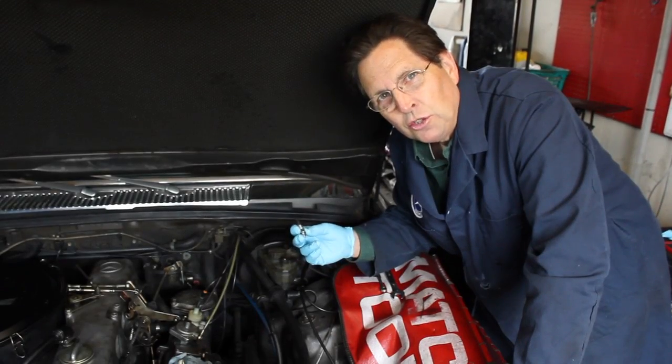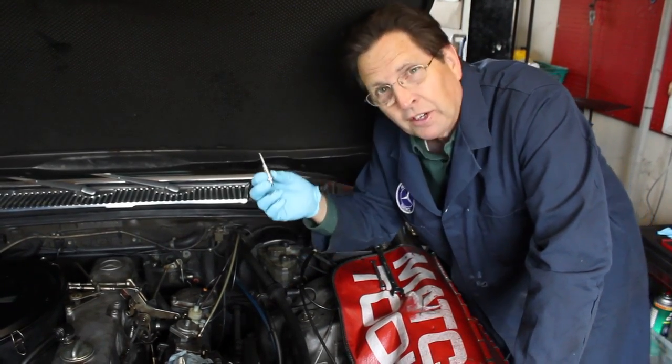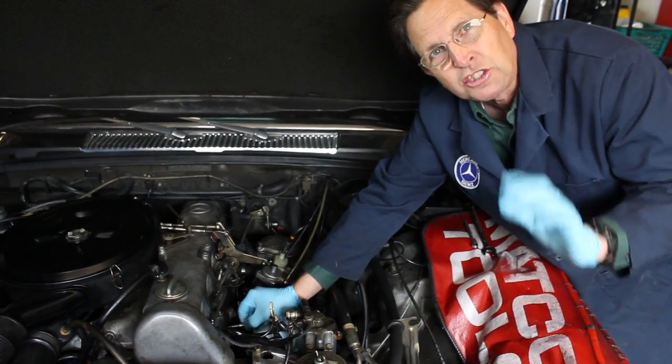If you're thinking about installing new glow plugs in your turbo diesel Mercedes, it's a fairly easy job, but before you even consider this — stop! There's something else you have to do.